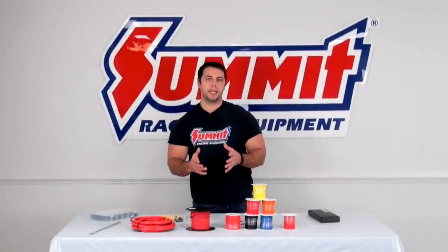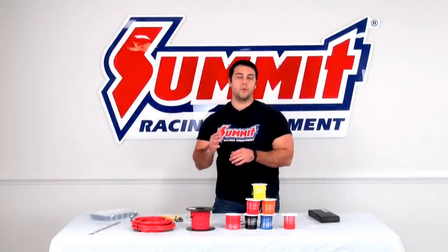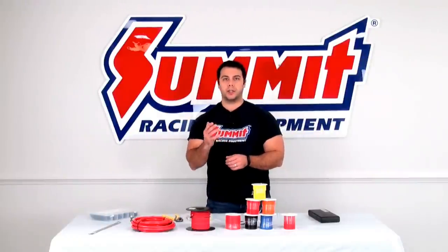The first tech tip I want to give you in regards to wiring is choosing the proper wire size or wire gauge, depending on the application.